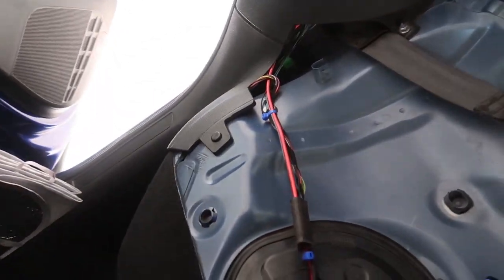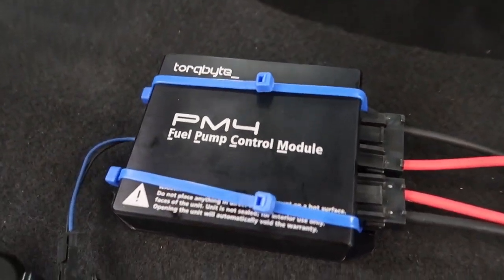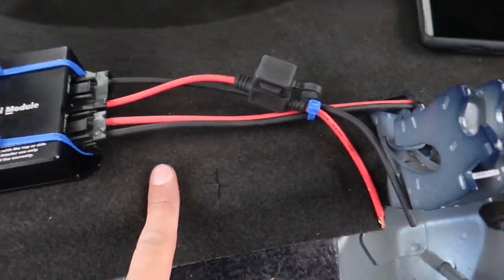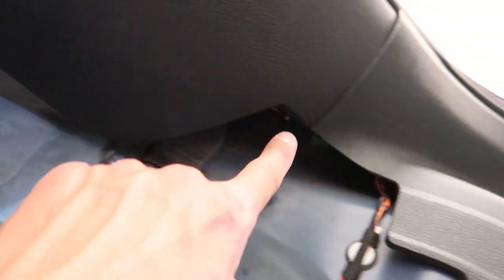Everything on this side is routed over here — boom, nice and clean, really digging that. Put some holes in the carpet, threw some zip ties down — doesn't look perfectly perfect but it'll do. Running these power wires down here and coming around to meet right there. This goes to the battery, so we've got it going through the carpet — boom, boom — coming out down here, and we'll run it through the trim all the way up to the battery. It's going to come out a lot better than I thought.